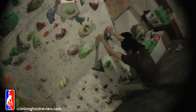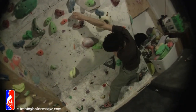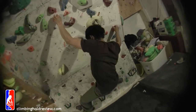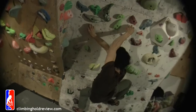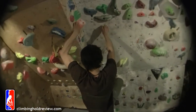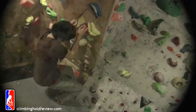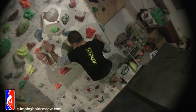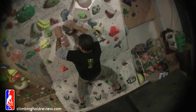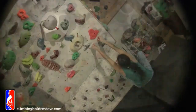Post-review climbing session on the wall — the crew climbs on the holds, with coaching and encouragement. Someone notes: "Wow, these are the worst feet ever" while attempting moves on the bejeweled footholds.